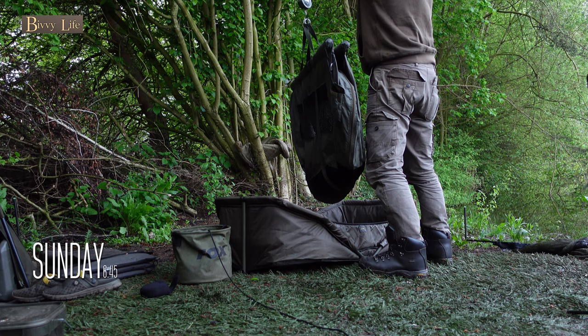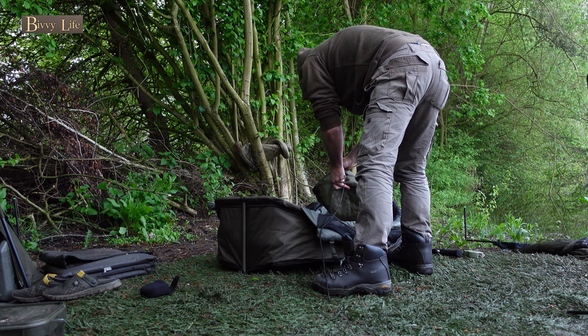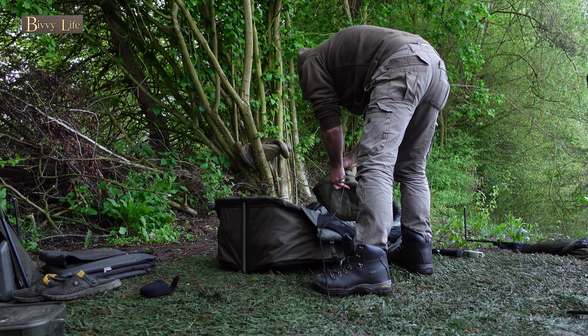What a lovely early morning delivery by the carp gods. I'd literally only just finished my breakfast when my rope rod went off. This beautiful mirror at 20lb 8 ounces graced the sling. What a way to start off my first session on this beautiful water.